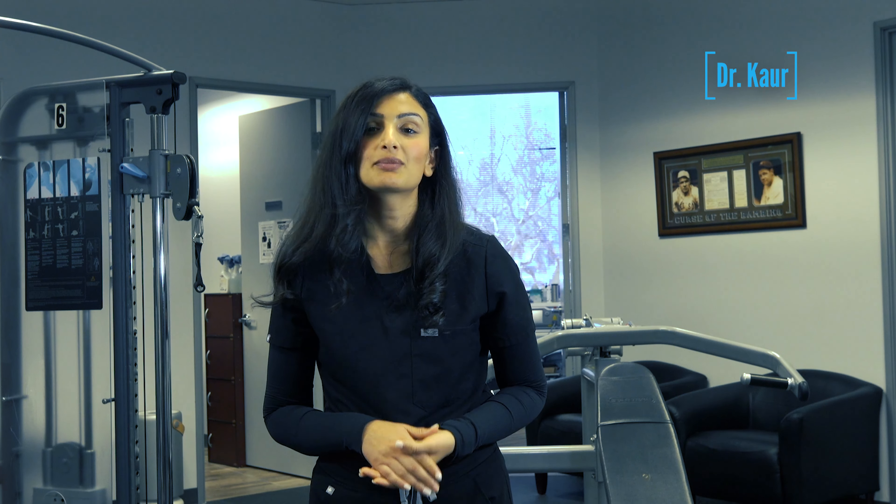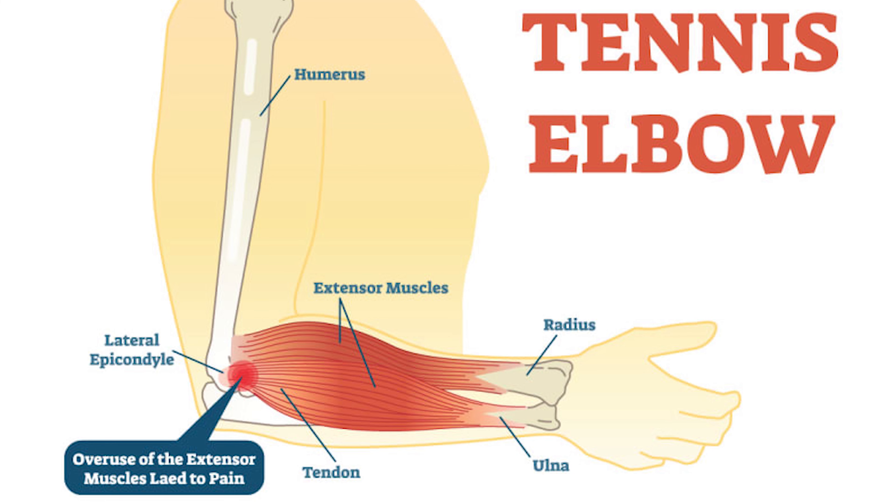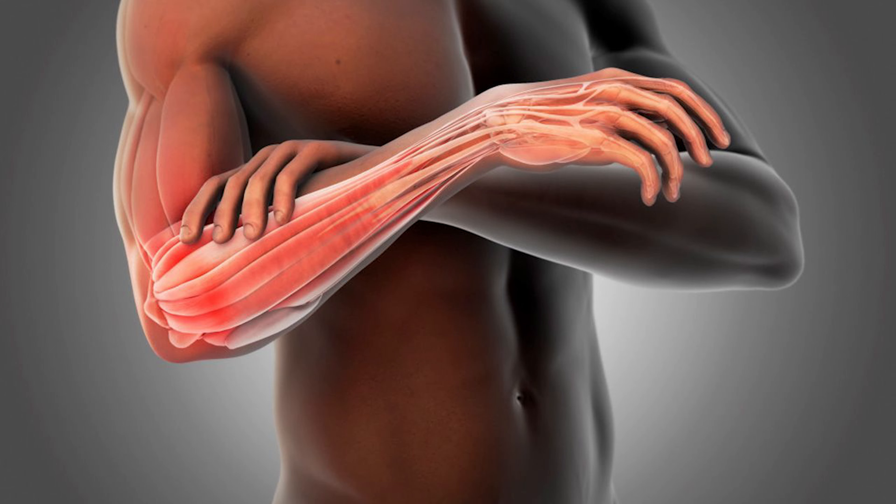Hi, I'm Dr. Carr here at Posture Perfect and today we're going to talk about tennis elbow, also known as lateral epicondylitis, which is a painful condition that can occur on the outside of your forearm, typically due to overloading of the tendon. It usually happens because of repetitive trauma from the wrist or the arm.